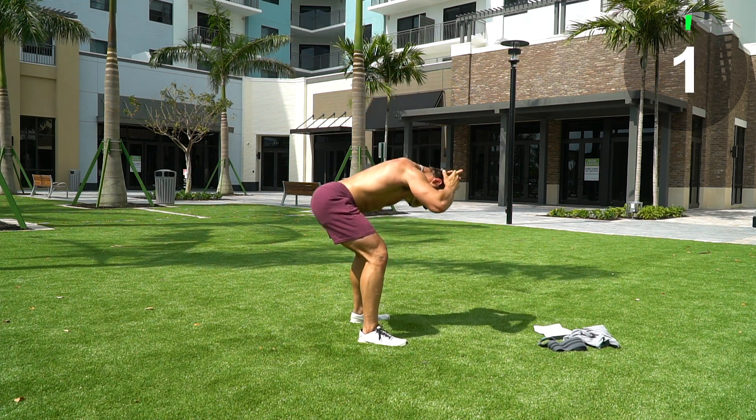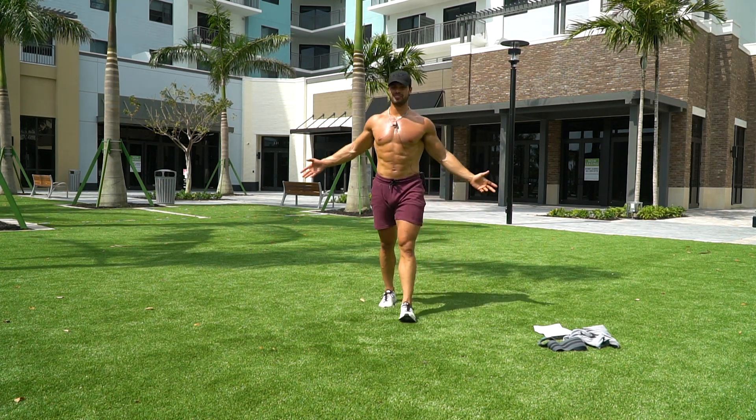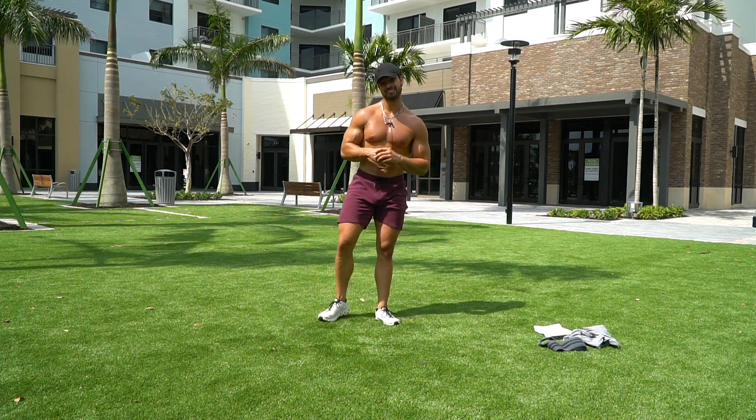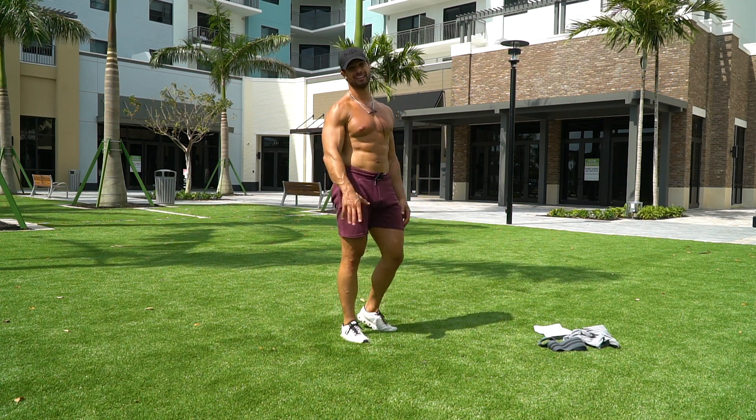Three, two, one — that's it guys! 15 minutes, a little bit of glutes, a little bit of legs. Awesome work today, and until next workout, keep crushing those goals. I'll see you for another workout next time — later guys!